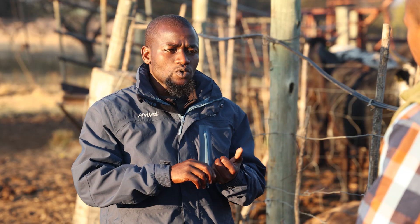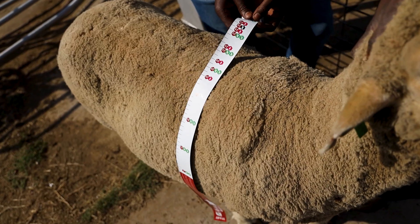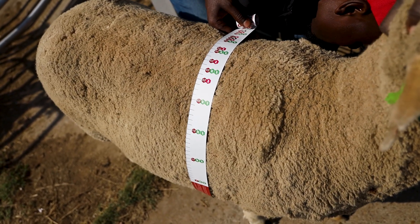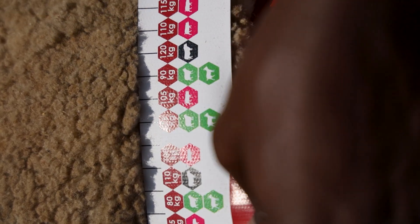So when exactly do you use this weight band? It could be when you want to dose your animals, when you want to treat them, when you want to go and sell at the auction, or when you want to decide when to wean your animals if you are working on the live weight of the animal.